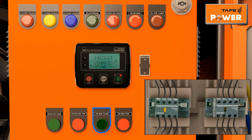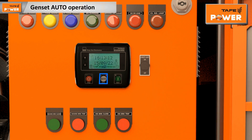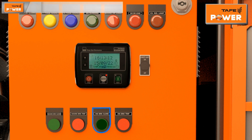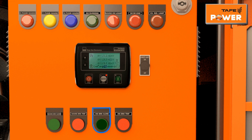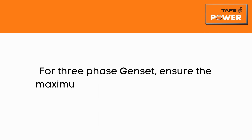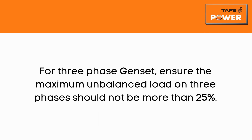To keep the genset in auto mode, press the auto button provided on the controller. Verify on-load parameters like frequency, ampere, and voltage on the controller. For three-phase gensets, ensure that the maximum unbalanced load on three phases should not be more than 25 percent.